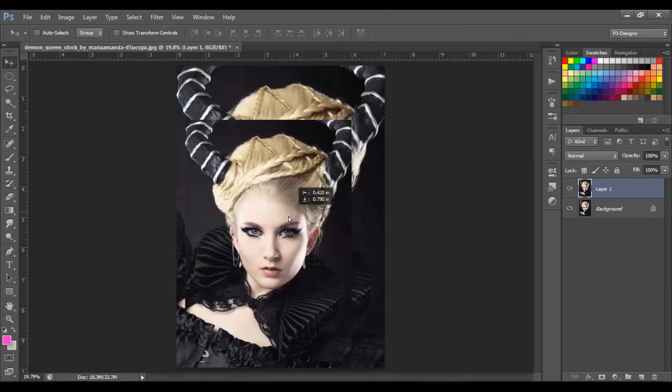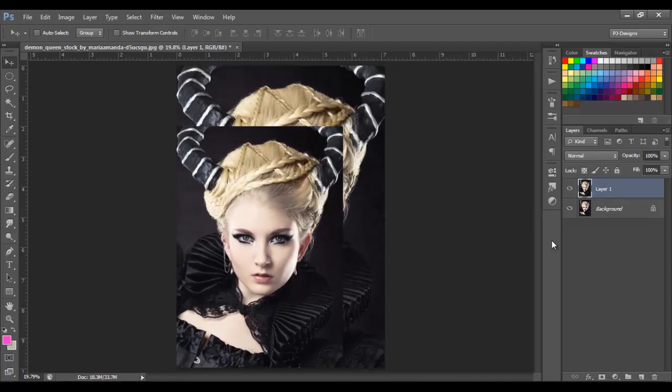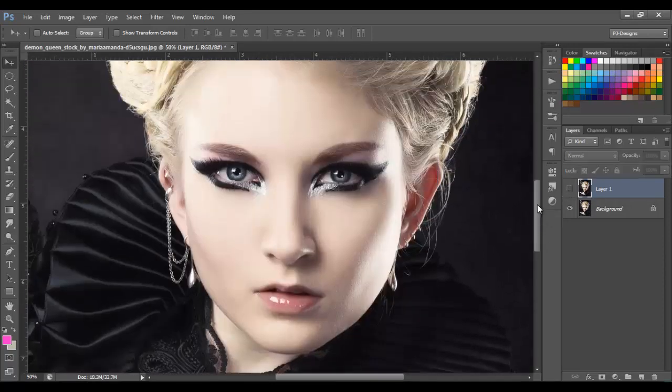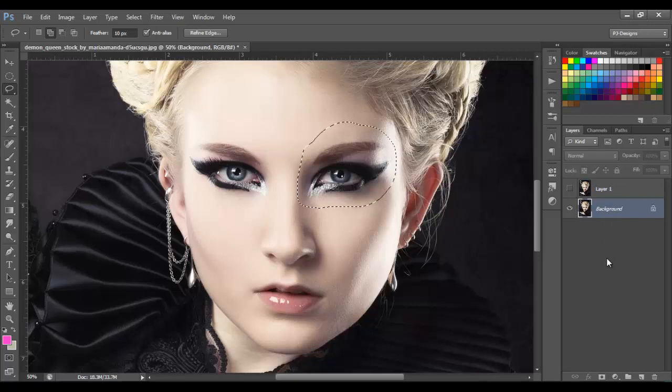So now we're gonna put these right here. Next, we're going to get the lasso tool with 10 pixels feather, and let's extract the eyes. Ctrl+J to duplicate that eye, then go to the next one and do the same — make sure you have the background selected — and do the same, then Ctrl+J.